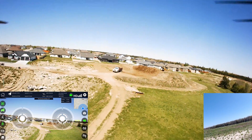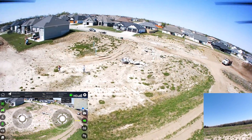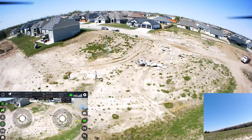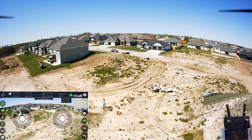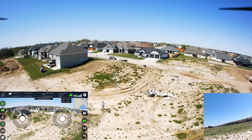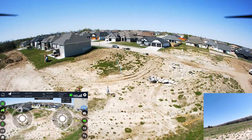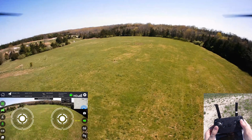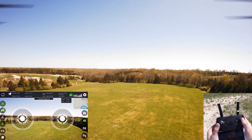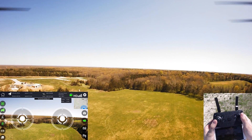This drone has a few different features — it does record in 4K, or 4K-ish; it's probably upscaled 4K. It is rather windy right now, as you can see. I'm going to try to take it out as far as I can. In testing this, I've gotten about eight to ten minutes of flight time with the recording on.